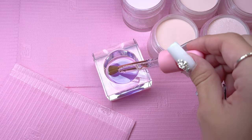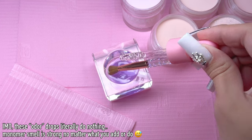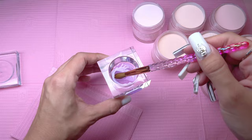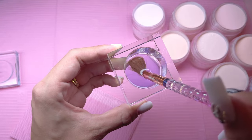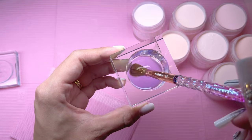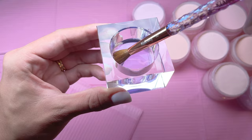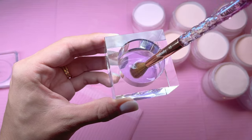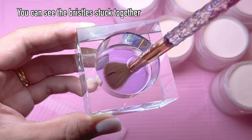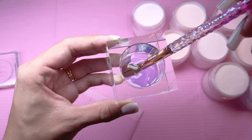I did also add some monomer odor drops just to try to minimize the smell from the monomer. Once I started playing around with the brush, I realized I had a little bit of acrylic stuck in it. To remove acrylic from your brush, you just want to leave it in some monomer. Depending on how much acrylic is stuck in your brush determines how long you have to leave it. Just a few seconds of swirling was enough to get rid of it.